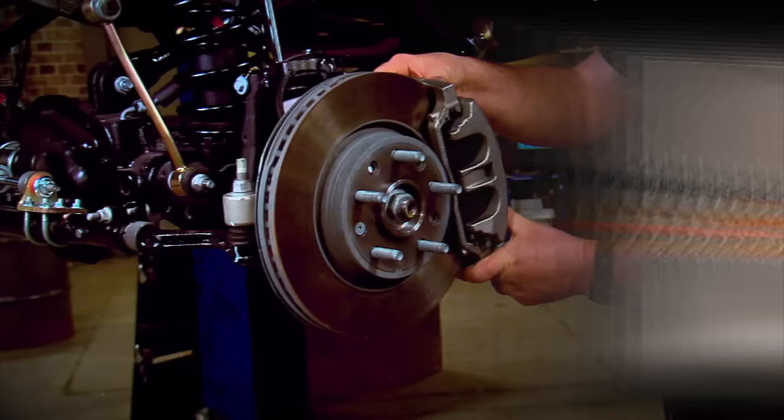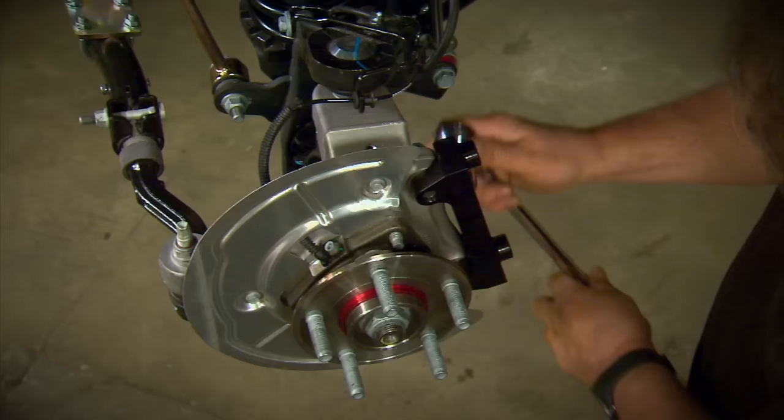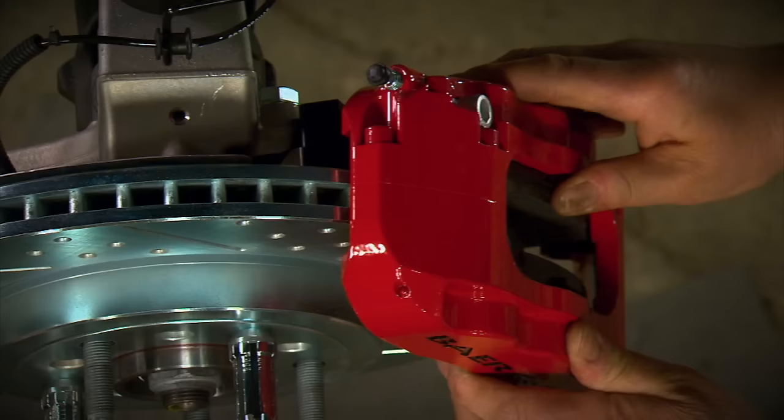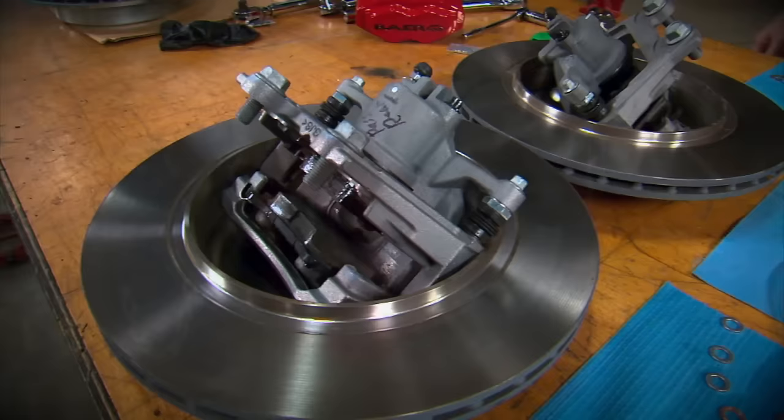With the brake hose taken care of, it's just a matter of unbolting the stock caliper and removing the rotor. Next, bolt the new bracket to the spindle — this is what holds the new caliper. Then slide on the new rotors, bolt the new caliper in place, and reconnect the brake hose.